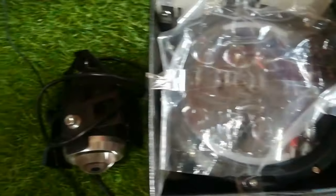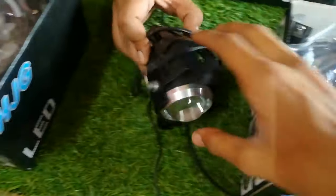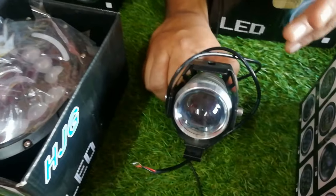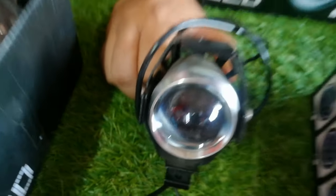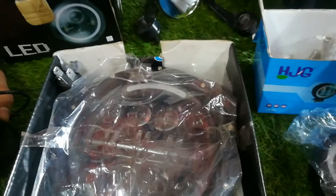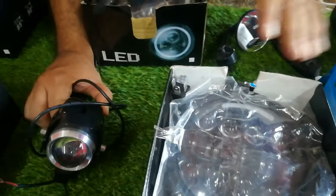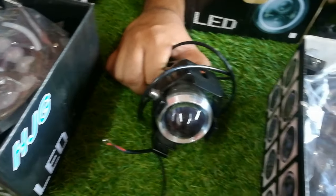Then we have fog lights — there are many fog lamp options with a lot of designs, so we can't show everything here. The price range for fog lights will start from ₹1,500–1,550.